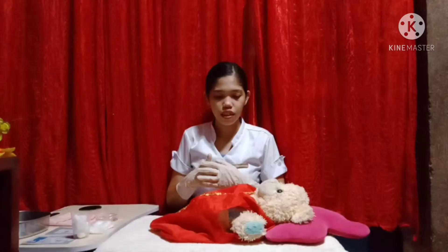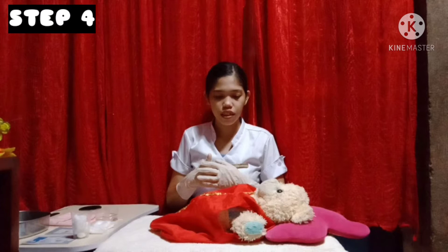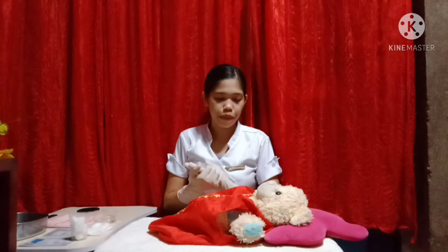Next is to screen the patient to provide privacy. Explain the procedure and its purpose to the patient to gain cooperation and to relieve anxiety.